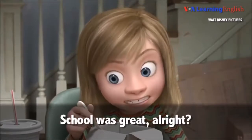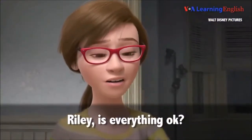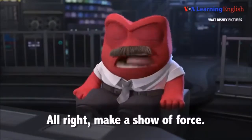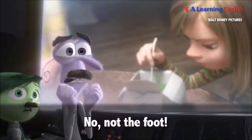School was great, all right? What was that? I thought you said we were going to act casual. Riley, is everything okay? Sir, she just rolled her eyes at us. All right, make a show of force. I don't want to have to put the foot down. No, not the foot.